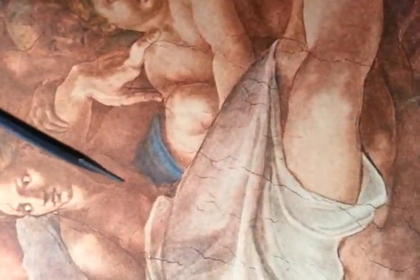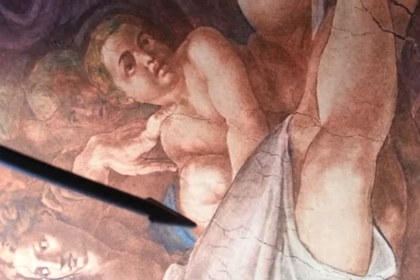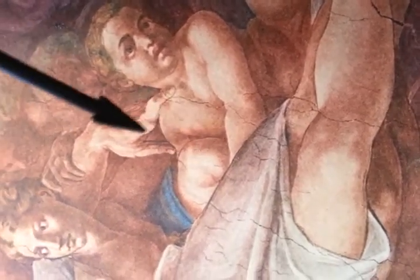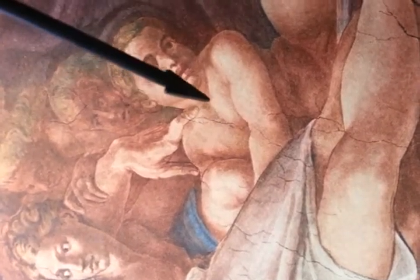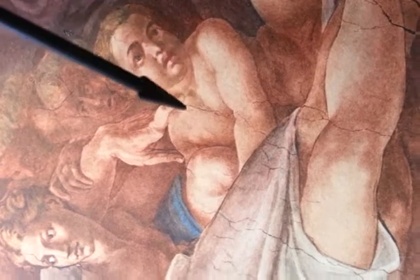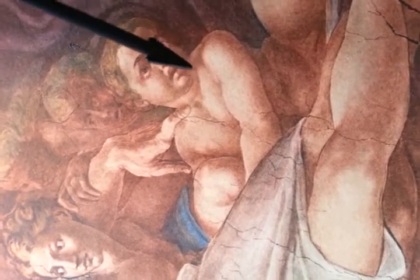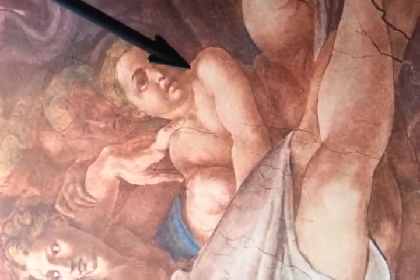This could be the placenta that Michelangelo is showing here, associating it with this fetus. Once again, the outline of the fetus: this would be the head coming around like this — part of it's covered by God's tunic. This would be the eye, the nose, the mouth. His arm is going this way across. He's in the fetus position, this leg comes up this way and down, this would be the back, and then look at the foot here.